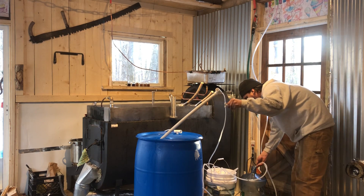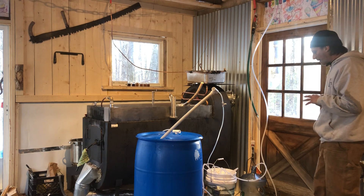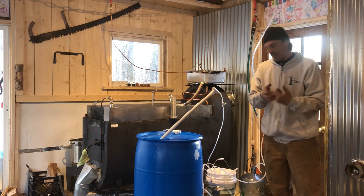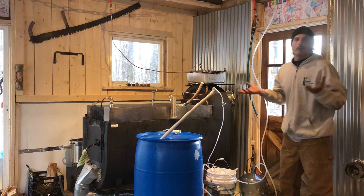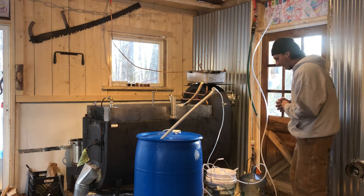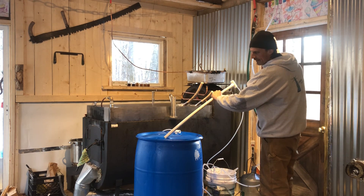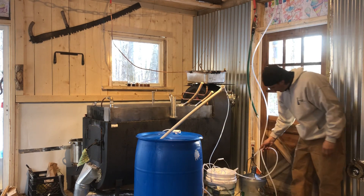Once we start getting water into the system, we'll be able to split it. A couple things I've noticed with the connections is they're a little tricky — it's all DC connections, lightweight stuff, and unfortunately it gets pulled on a lot, so I had to reinforce everything. I taped everything with electrical tape and hooked up the transformer to the side of the bucket. That's one improvement I'd recommend — maybe better connections in that regard. But now we've got a good flow, so we want to open up the needle valve on the concentrate and balance them.